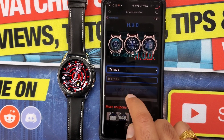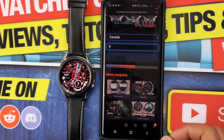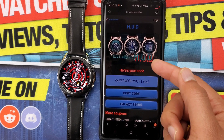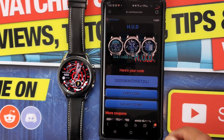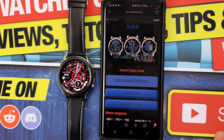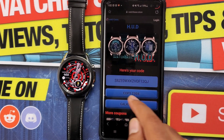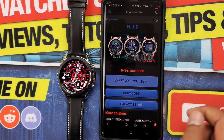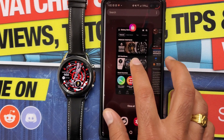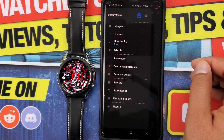If you don't see your country, don't try to get the code for a nearby country as it will not work. In that case, contact the developer to see if they can provide a code for your country. Once you find your country, just click 'Request Code' and you'll get a code with an option to copy it. Once you copy the code, go to the Galaxy App Store.